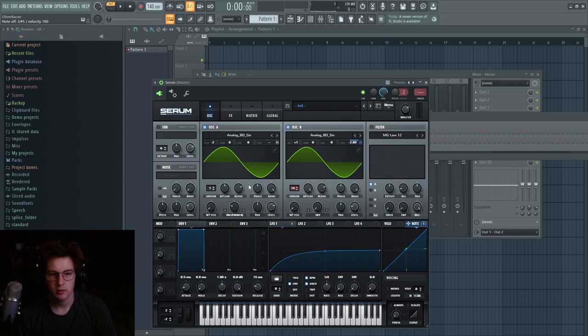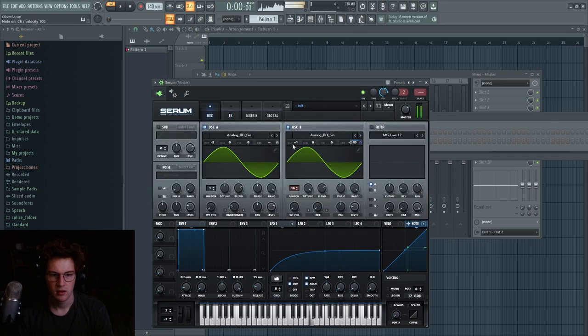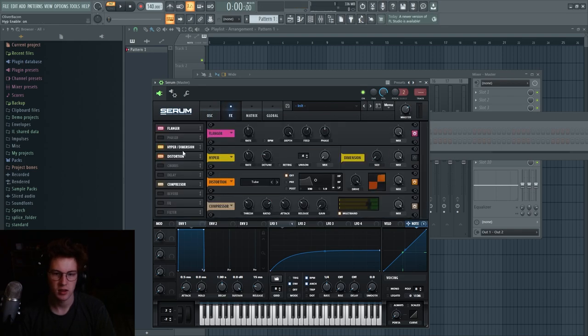You can also mess around with sine wave phasing. Try turning on the Flanger, or Hyper Dimension — that creates really screechy, stereo things. It's just these really odd sounds you wouldn't usually prefer, but that's kind of what Flume does: 'that's a weird sound, I like it, I'm gonna use it.'